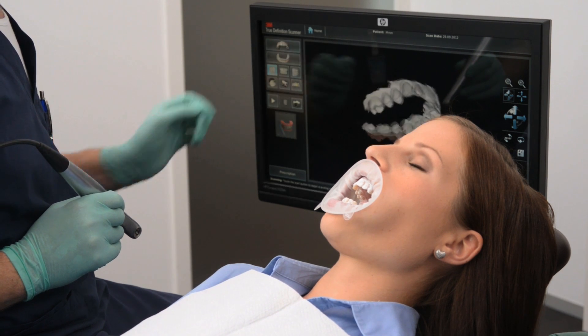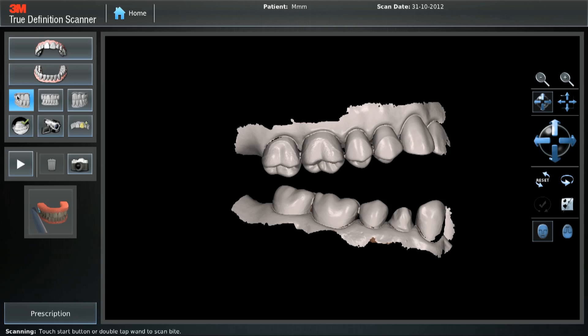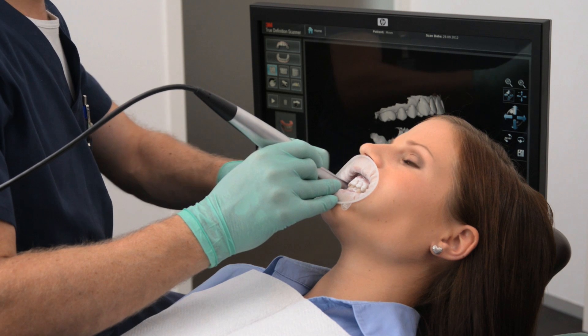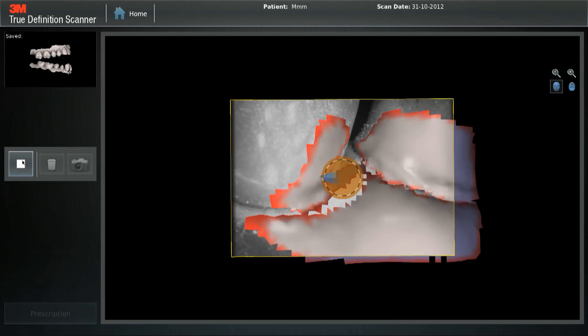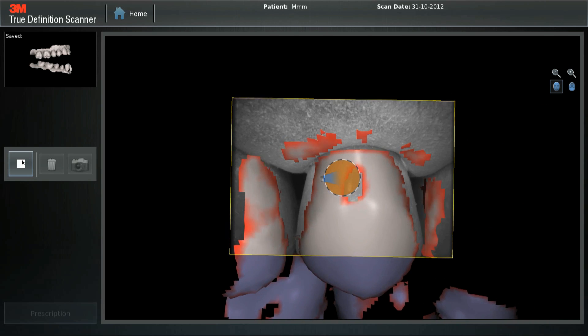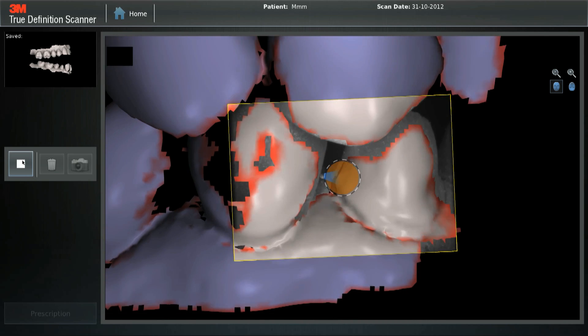Posterior Bite Registration. To scan the bite, choose the correct bite icon — in this case, the bite icon for the right side of the patient. The mandibular and maxillary scans should display parallel to each other, but not in occlusion. Before starting the scan, ensure the patient has closed correctly. Scan the gingival margins in either direction. Scan 3 to 5 teeth in a rectangle. No need to fill in the holes. Make sure to complete the rectangle.